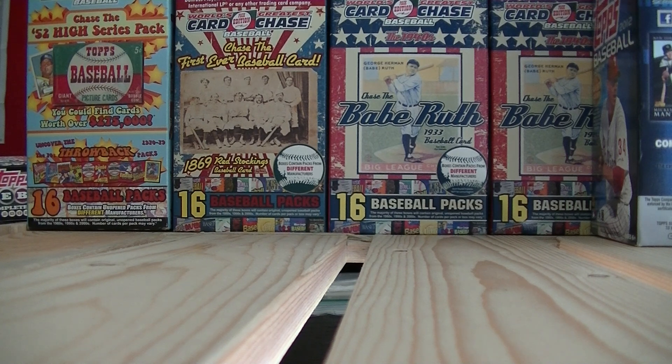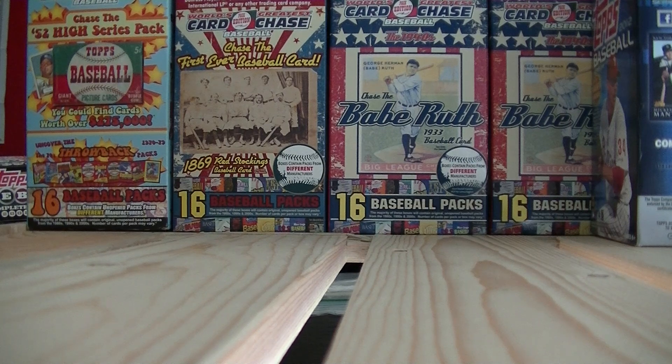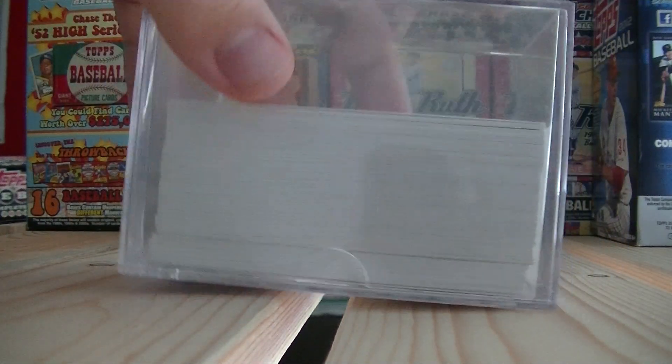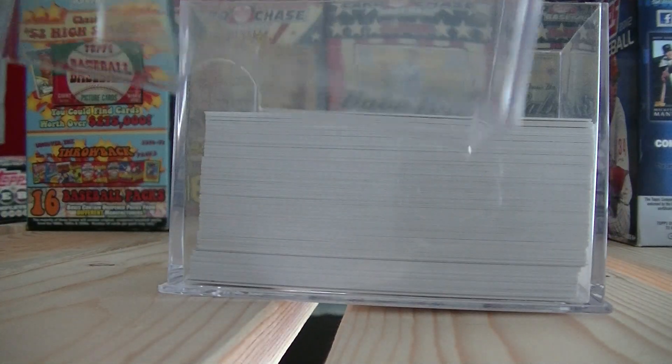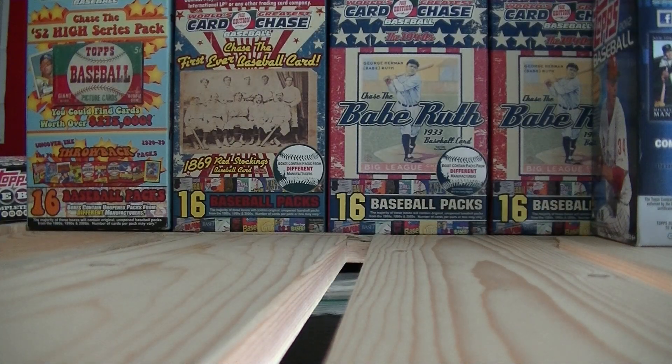Acrylic holders — like these — are two pieces and you can open them up and fit a lot of cards in there. That's probably a good idea too if you're trying to put sets together or you have your favorite team — you can put those in here. You just open it up like that. Find those at card supply stores.